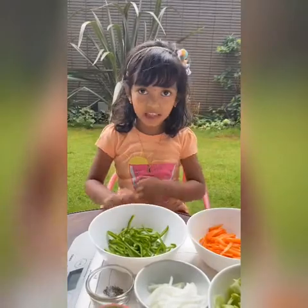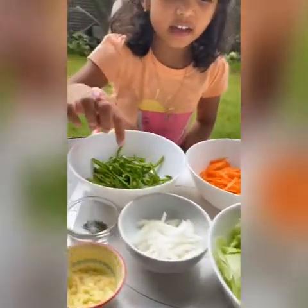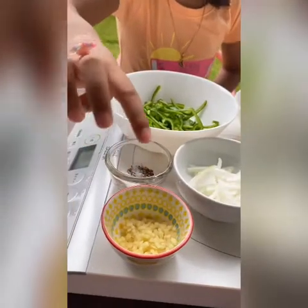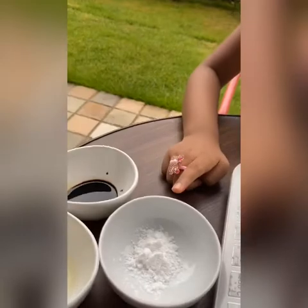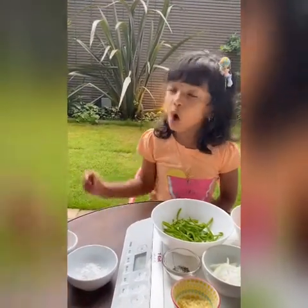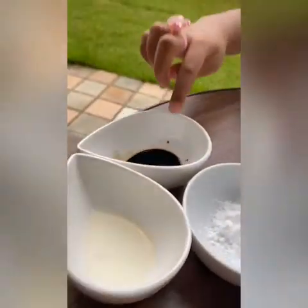For that we need lettuce, onion, carrot, and ginger, pepper, salt, potato starch. If you don't get potato starch, you can use corn starch also. We also need vinegar and soya sauce.